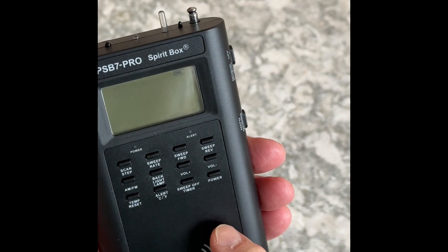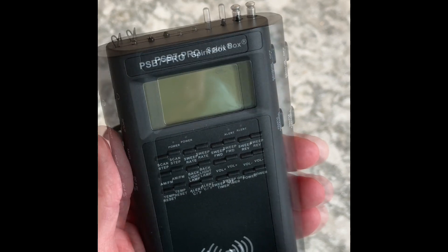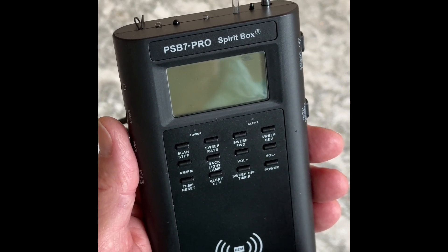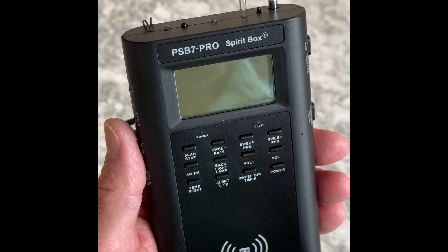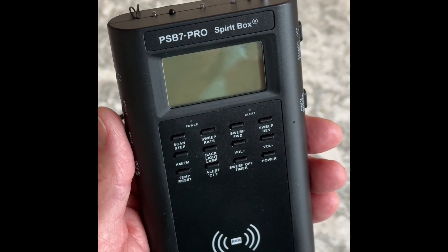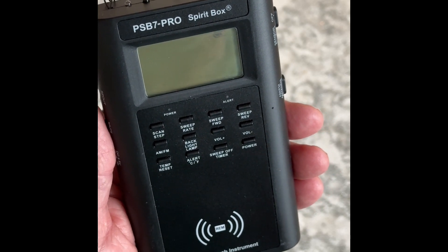Hi, Gary Galka speaking. When I developed the PSP7 Pro, I did so with the intent of creating a multipurpose, multifunctional tool that the average person could use during their paranormal investigations. The cool thing about many of the features in the PSP7 Pro is that they allow the user to adapt to very specific environmental conditions. The first thing I'm going to show you today is how to use the trigger, which allows you to basically add another little helping hand while you're doing your investigation.